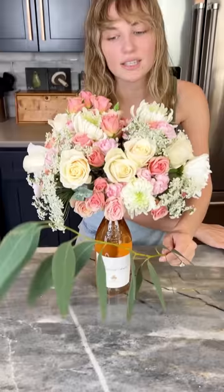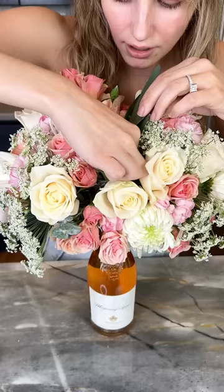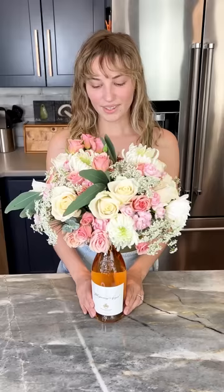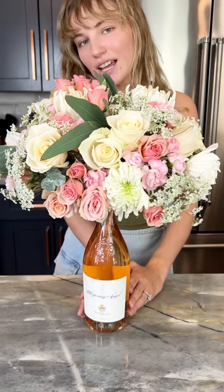Look how fun that is — really fills up those empty spots. Last but not least, let's add a little bit of greenery because greenery fixes everything. Put it right in there, just like that. Our beautiful wine centerpiece is complete — so quick, so easy, and just perfect for any celebration.